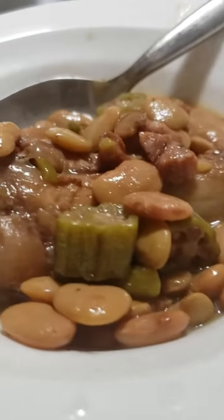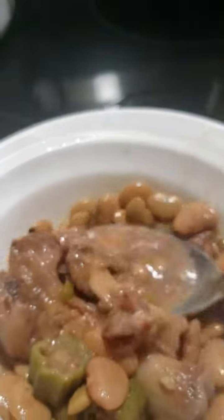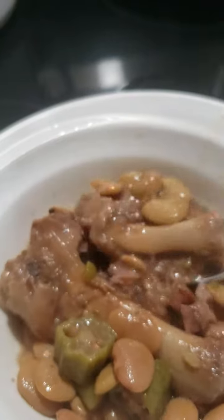Pig feet, okra, speckled butter beans — oh my goodness! You gotta eat it while it's in season, you gotta cook it while it's in season. Look at that — I threw that Louisiana seasoning on there. I'm only about 45 minutes from Louisiana, so you know I get a little mixed in there.